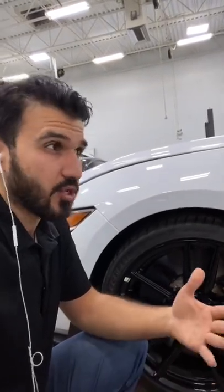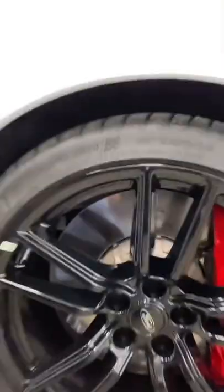In my opinion the best rotors you can have are the ones that you can find on the GT500 and also the ZL1 1LE. They're also available on other cars and they are not slotted or drilled — they are vented steel rotors.